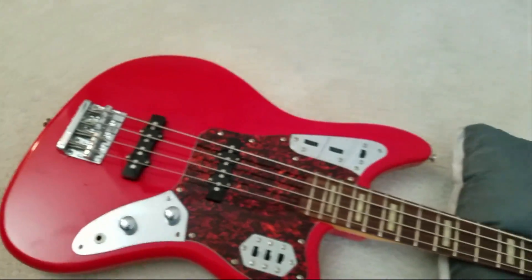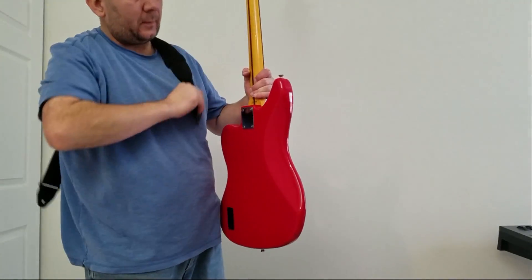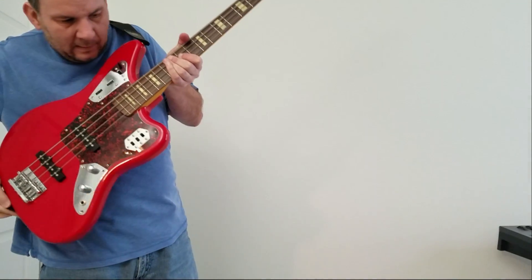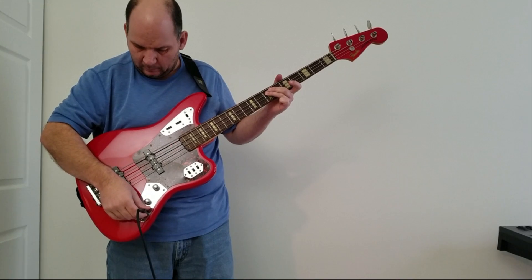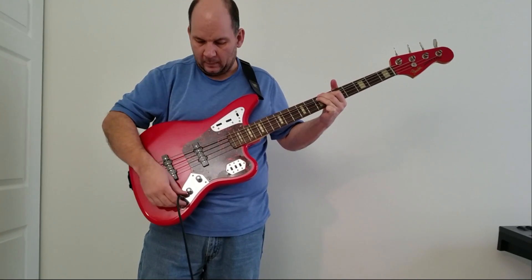Moment of truth time. I'm going to put the camera back on the tripod. I'm going to go with the bass here and plug in. Turn the amp on. All right, well, there you have it - no more loose jack. It's not wiggling, it's not doing anything wrong. Mission accomplished.